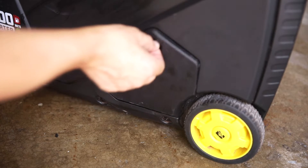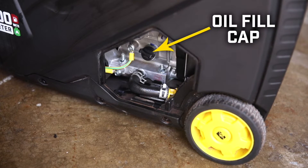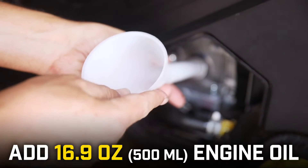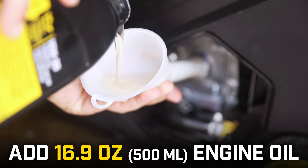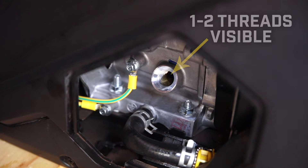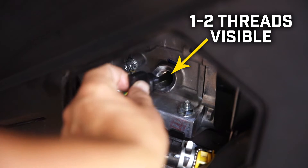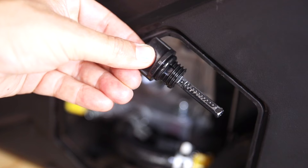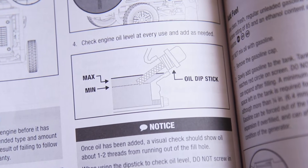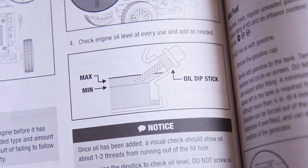To add oil to your unit, remove the access panel and locate the oil fill cap. Remove the fill cap and use a funnel to add up to 16.9 ounces of the appropriate type of engine oil for your environment. Visually check the oil level — one or two threads should be visible. When using your fill cap as a dipstick, do not thread it into the engine, and reference the diagram in your operator's manual to see the appropriate amount of oil.